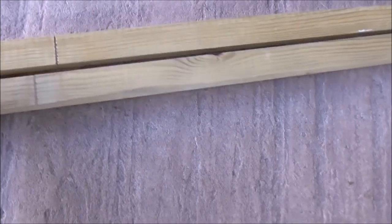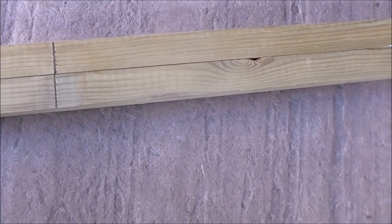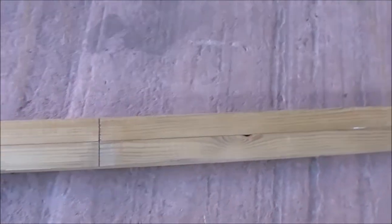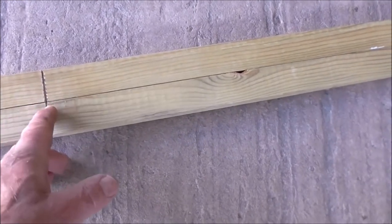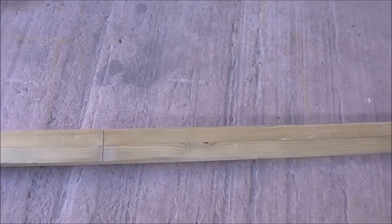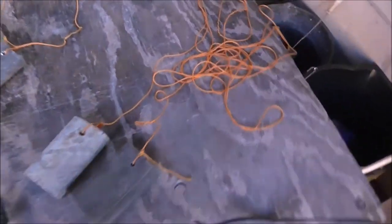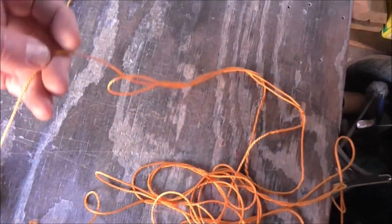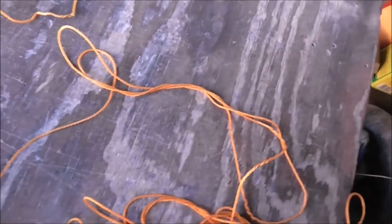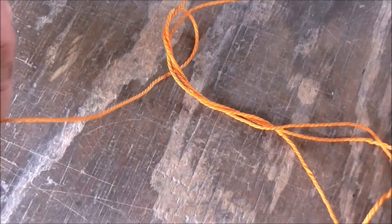Also, when you put the battens side by side, the distance from the saw cuts is exactly the same on both battens, and that's to get the string lines running parallel. Here's a good quality string line — it's only just over a millimetre in thickness.